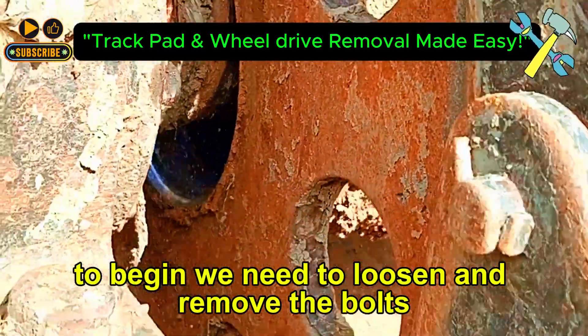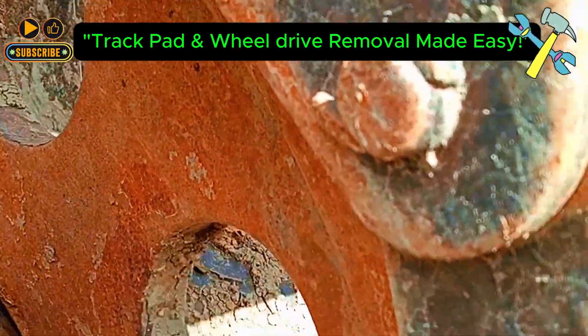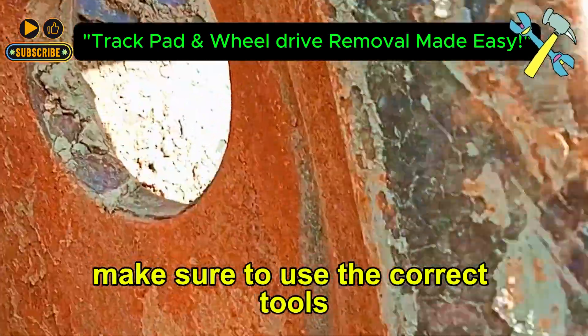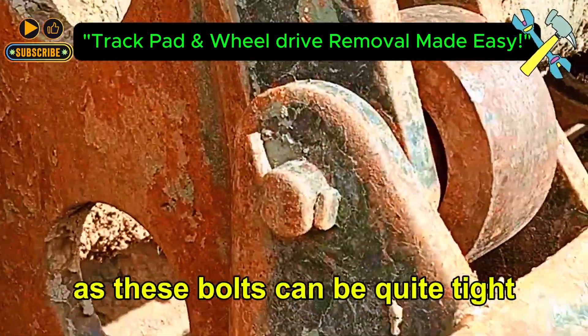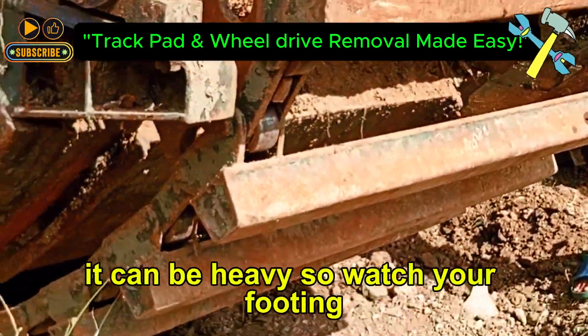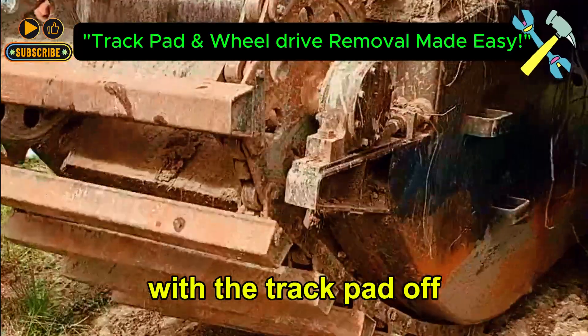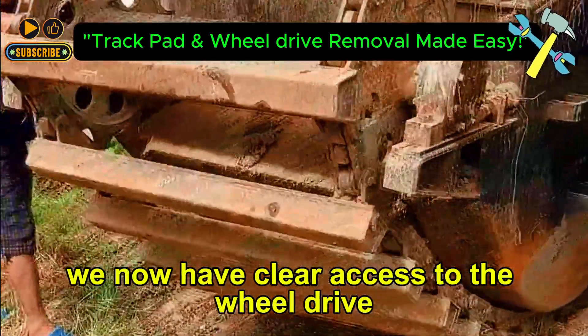To begin, we need to loosen and remove the bolts securing the track pad. Make sure to use the correct tools as these bolts can be quite tight. Once the bolts are out, carefully remove the track pad. It can be heavy, so watch your footing. With the track pad off, we now have clear access to the wheel drive.